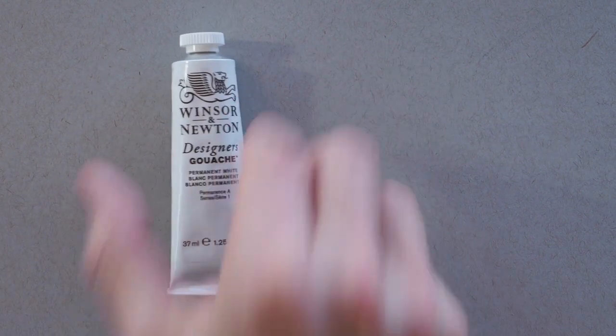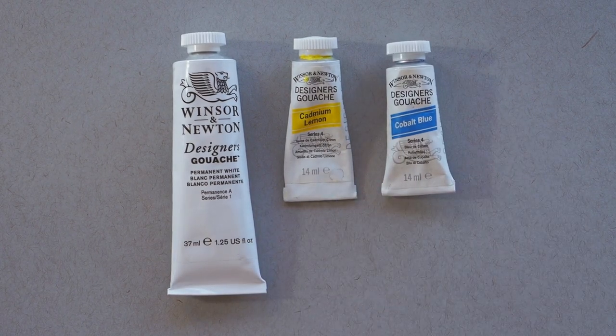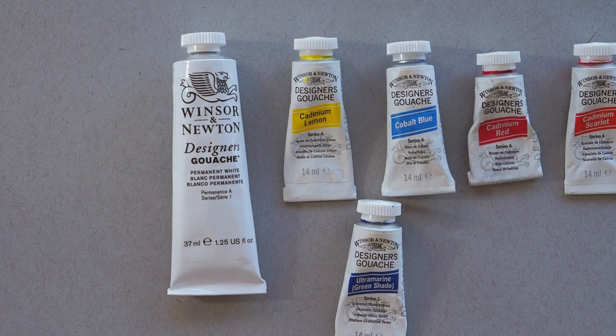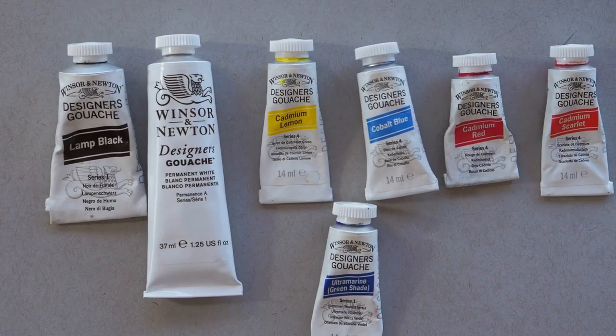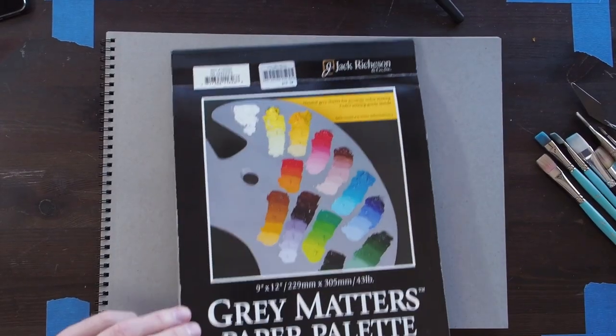So that's the brushes. For paint, I use standard Winsor & Newton gouache — I like this brand. There's also an Australian brand called Art Spectrum which is very cheap, student grade, but actually pretty good quality. Just some random colors here. The black and white come in 37ml tubes, which is great since you use a lot of white, and all the other colored tubes are basically 14ml. That's the gouache — pretty straightforward.